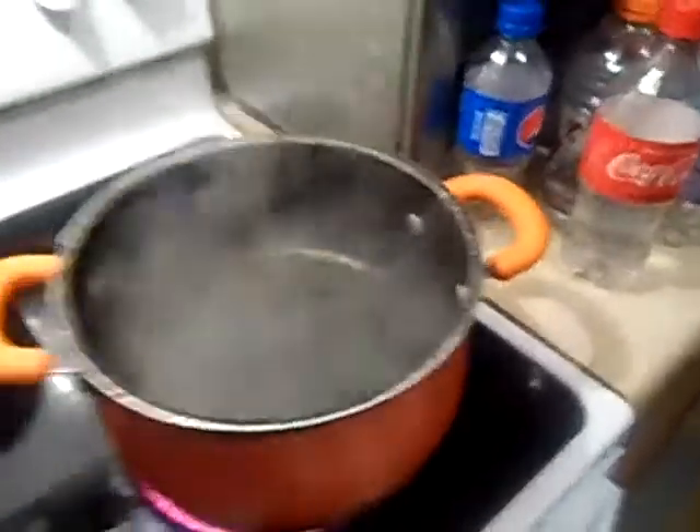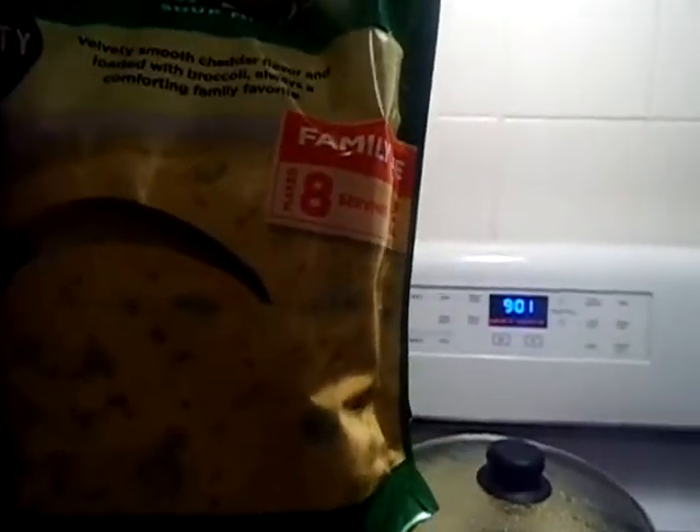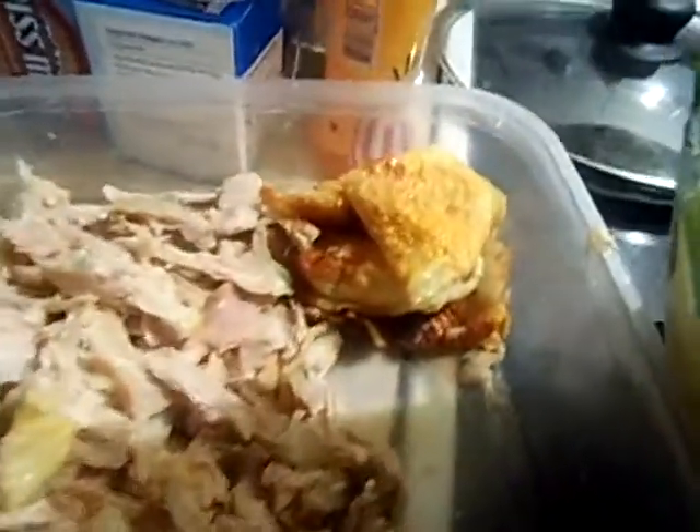Alright guys, so I got this water boiling, and what I'm going to do is I'm going to put this potato broccoli in. What I did was I chopped up the chicken that we had the other night, and I made two boxes of the rice.